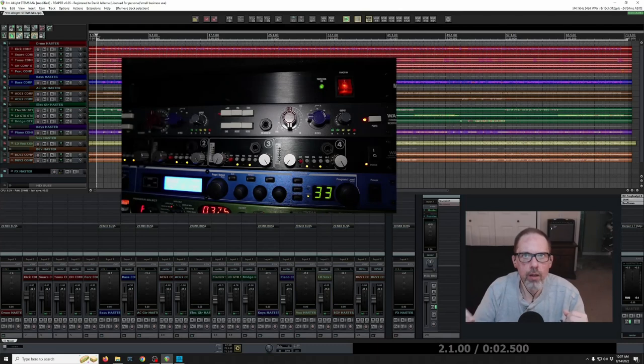Here in the DAW, he has the two preamps patched in via the patch bay. In the picture you can see on top is the Warm Audio WA 273 — that is a Neve style preamp. Underneath that is the Warm Audio WA 412.